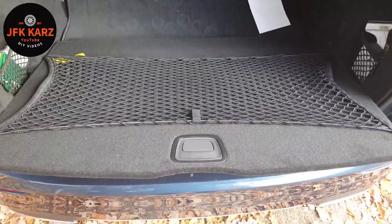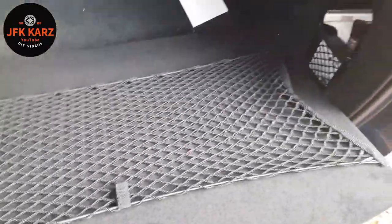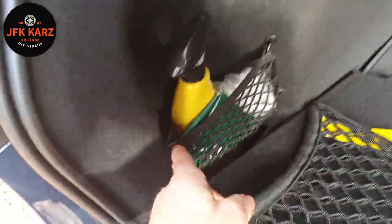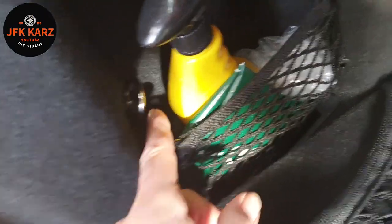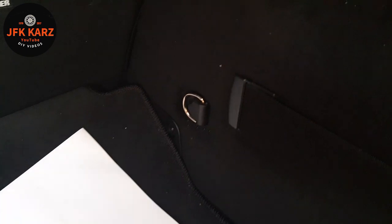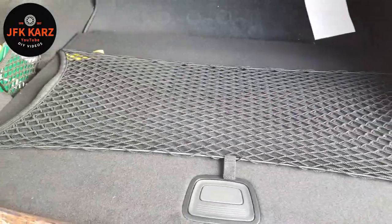There is a different style as well with hooks, so you can have one going across the front. There are little hooks just on the inside — one at the back, same on the other side. So there are different styles available; this particular one is secured as shown.